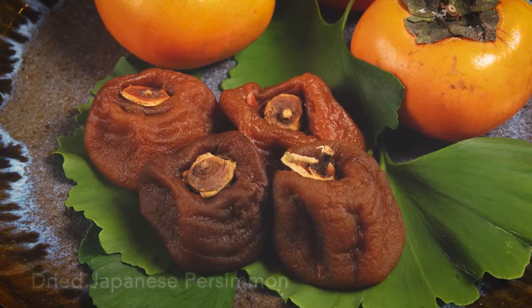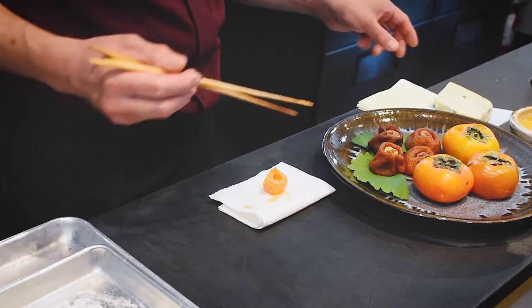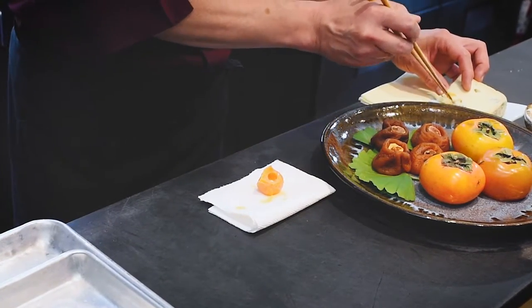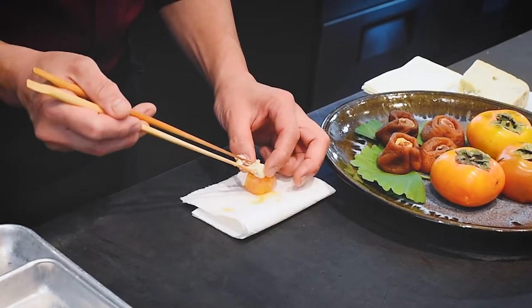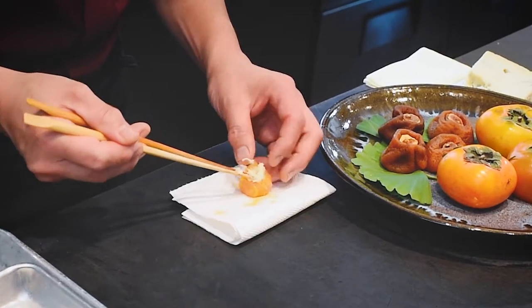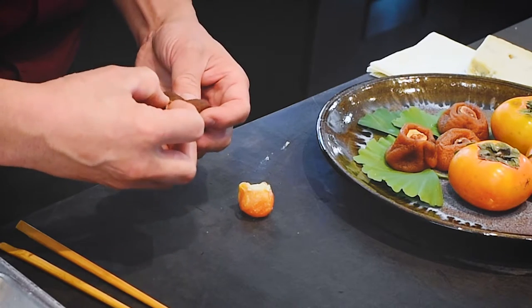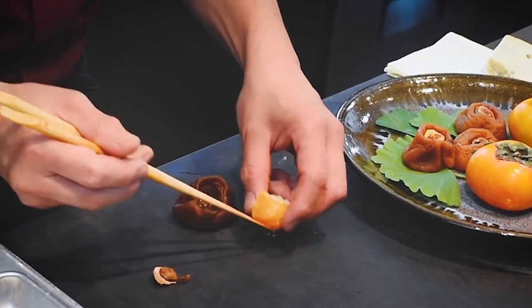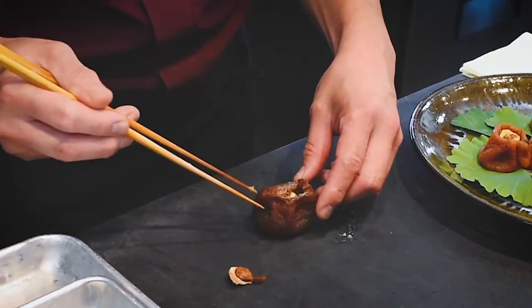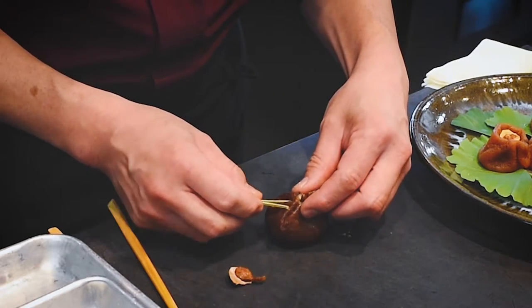So this is going to be the dried persimmon from Japan stuffed with duck egg, marinated in our house-made fish sauce for two days. We take a little piece of blue cheese and stuff it inside — that gives more of the deeper salty flavor to the very sweet dried persimmon. Take the top off, then you have an opening. Egg inside, and push it so I can close it completely.